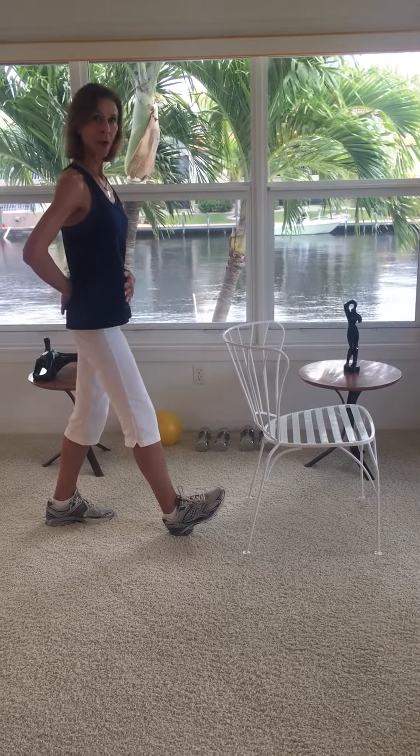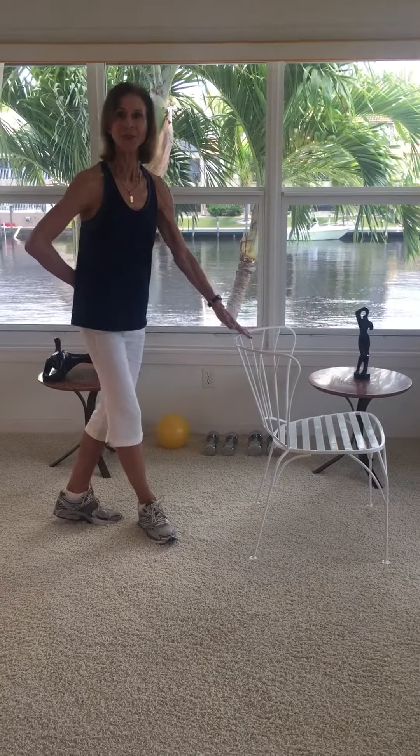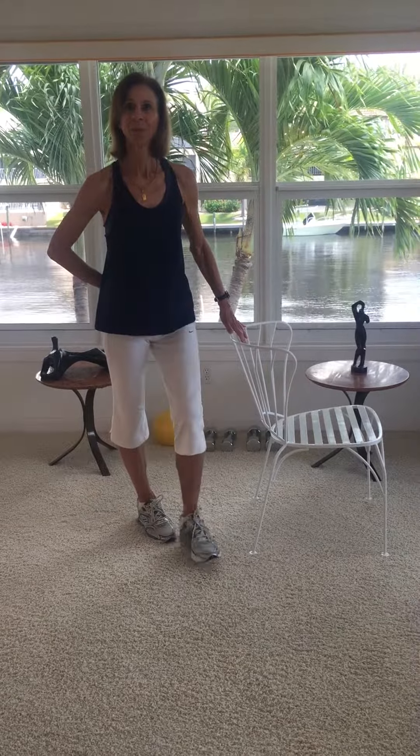Those are the major leg stretches for after walking or running. For more tips and resources, please visit my website, JoanPaganoFitness.com. I'll see you next time. Thank you.